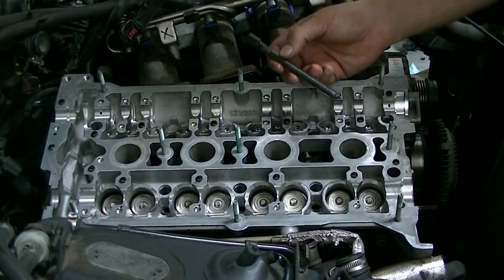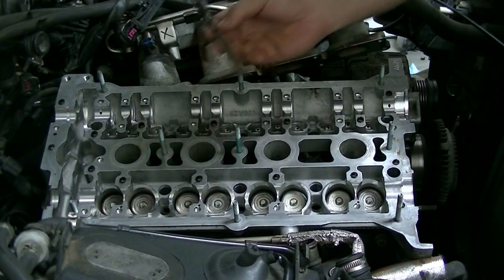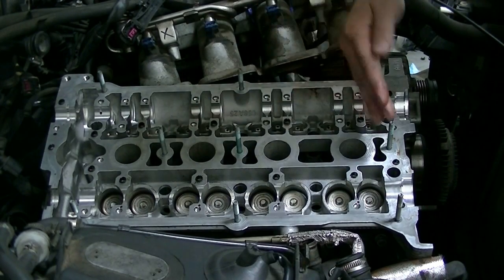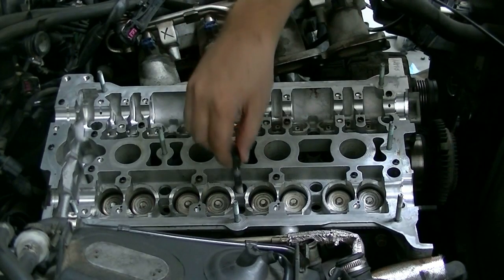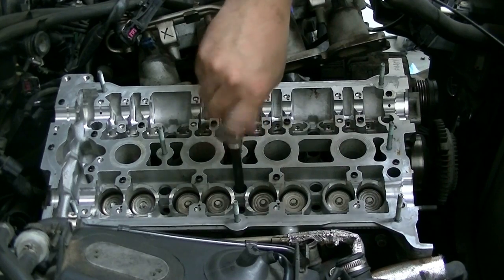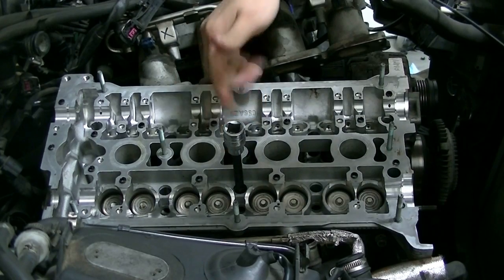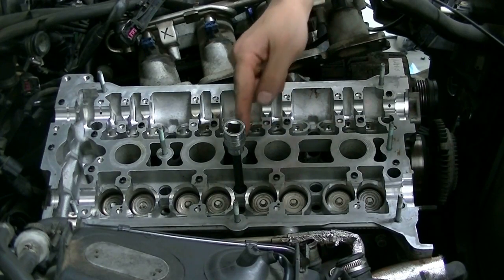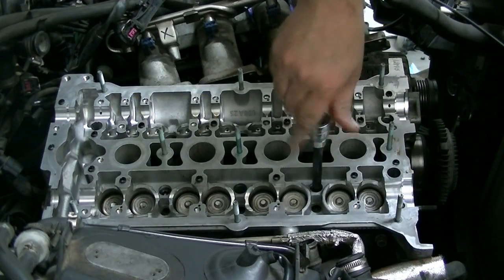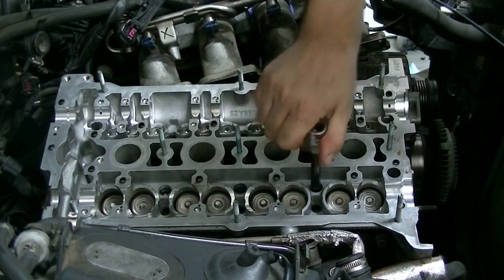Next it's time to put in our cylinder head bolts. We're going to be using new bolts — it's actually required to use new bolts. We're going to go from the center out, starting in the middle and working outward. First, hand-tighten them using the special tool. Then the first pass, tighten them down to 30 foot-pounds going in the same pattern. The second pass will be 108 degrees, which is basically half a turn. Also, make sure you get oil on the threads of all your head bolts so you get the proper torque.